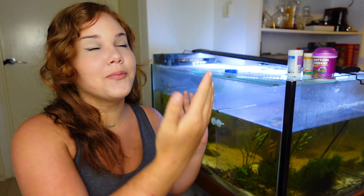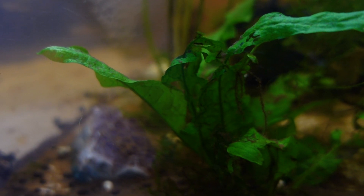Hello everyone, my name is Jill and welcome to my channel. You might be wondering, Jill, what is going on back here with this tank? It's terrible. I know everyone, and that is why I am recording this video today. This is the infamous tank that I have told you guys all about.